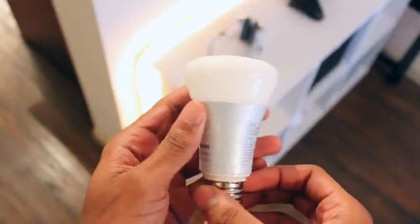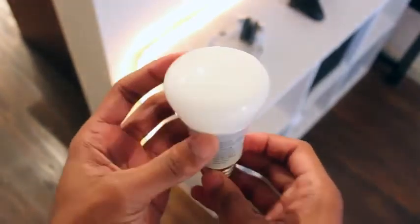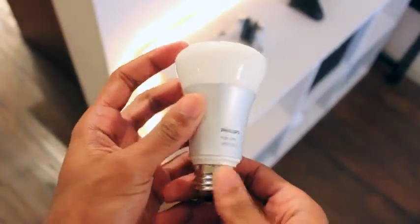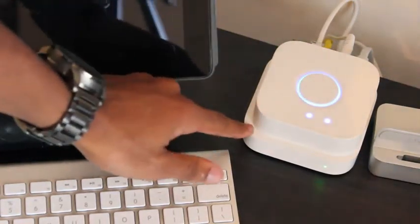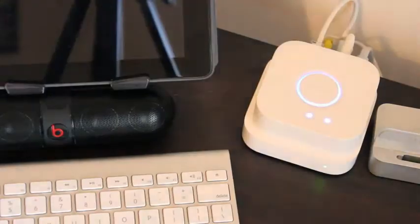While it's exciting to make these kind of upgrades, it stinks if the process is too difficult. And luckily, it's really as simple as screwing in a light bulb. Also included in the starter kit is a hub you hook up to your internet router via an ethernet cord, and you should be good to go.